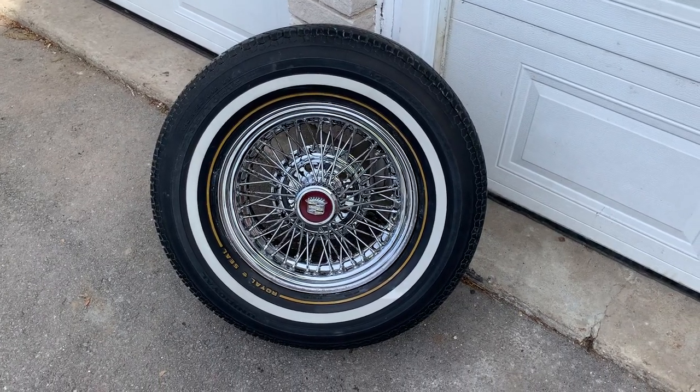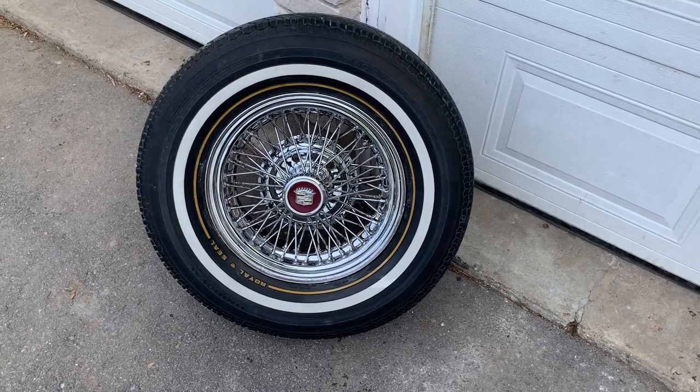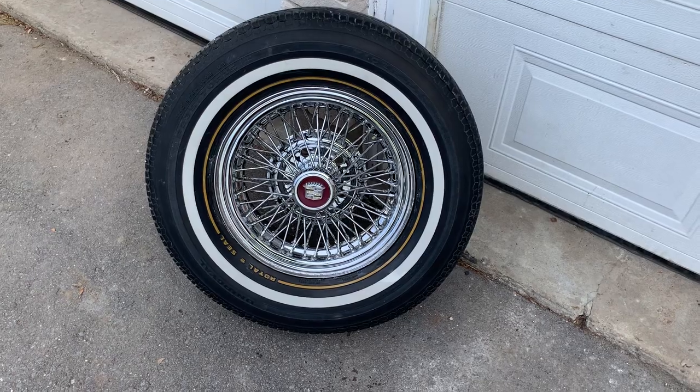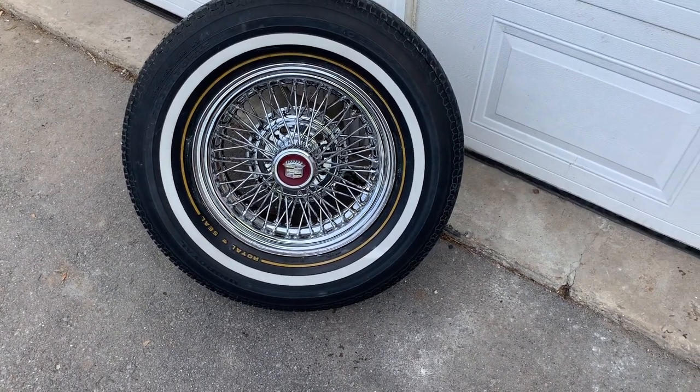Hello, welcome back. Update on these true spoke Cadillac wire wheels. I bought the Mother's Powerball to try and polish them, but they completely disintegrate on the spokes — just not designed for spoke wheels. So I did it the old-fashioned way with my fingers.